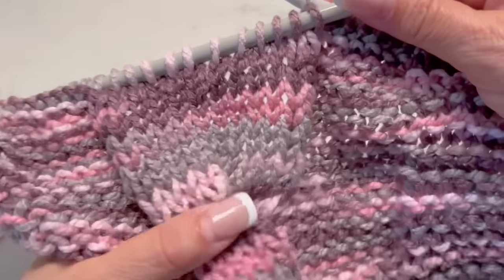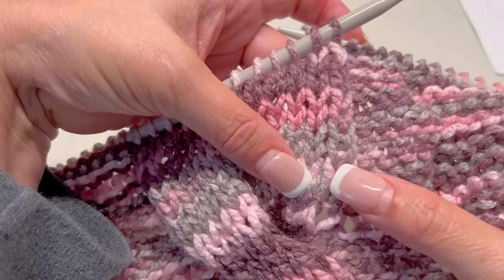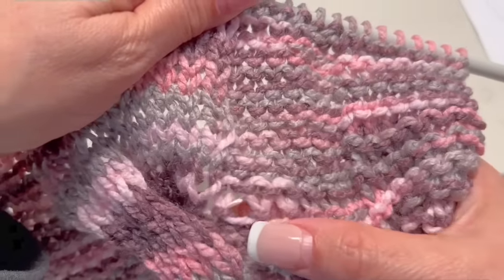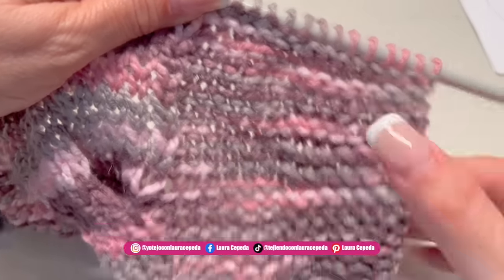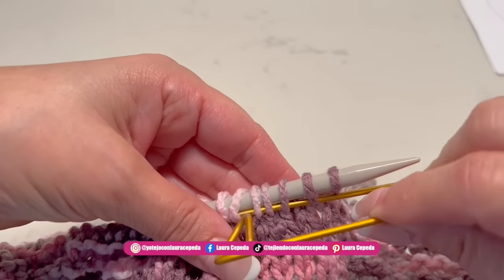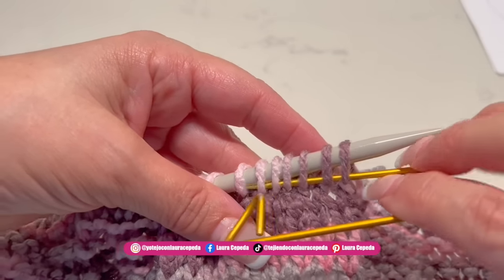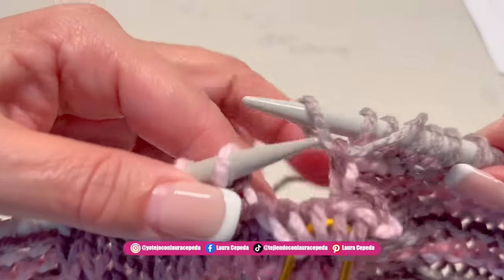Let's count. Here is where we crossed. From here we will start counting: 1, 2, 3, 4, 5, 6, 7, 8, 9, 10, 11, and 12 rows — so here again is where we are going to cross. After these 12 rows we are going to cross again. We are going to use the stitch holders and take the first 6 stitches out, then we check the next 6. Very slowly take your time, take all the stitches out, and then we continue with the next 6.